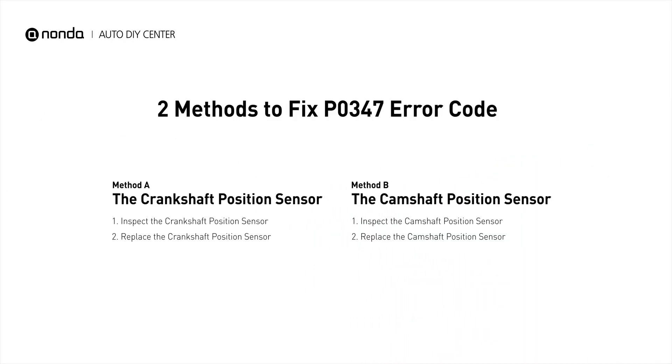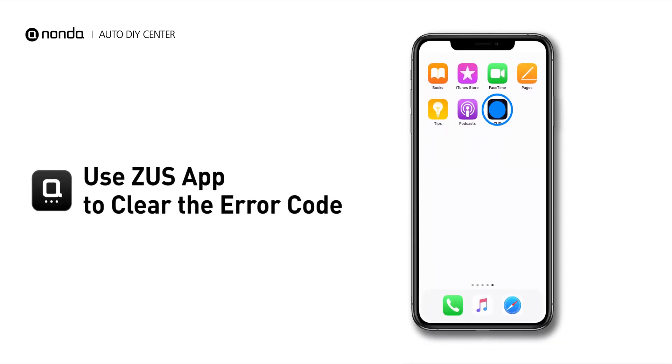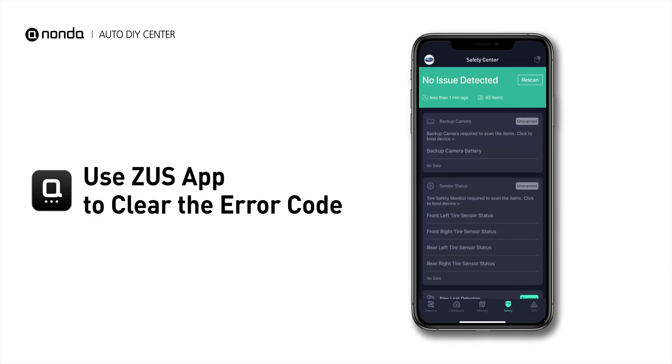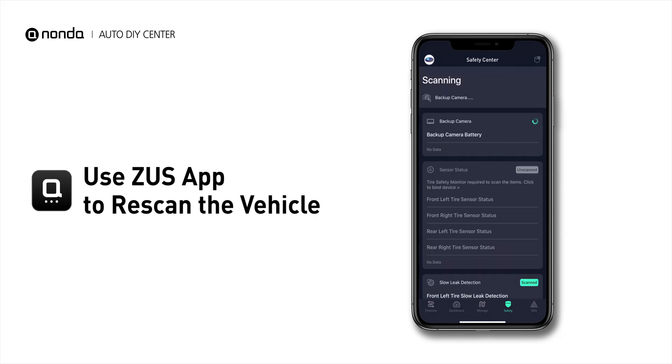So here are two of the most practical solutions to fix the P0347 error code. After the repair, you can now use the Zeus app to clear the error code, and tap the Rescan button one more time to make sure everything is fine with your vehicle.